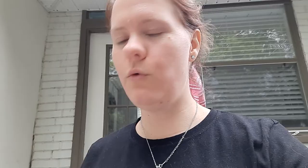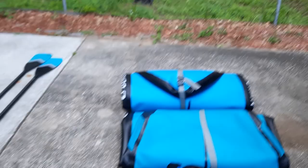We've got two golden retrievers that you just met — Butter and Coffee. I just wanted to lay out what we have here: I've got two Blackfin inflatable paddle boards.